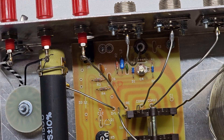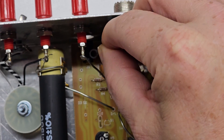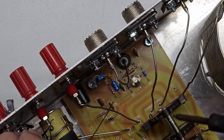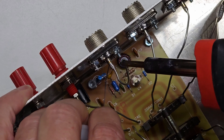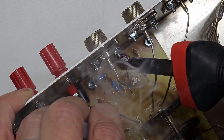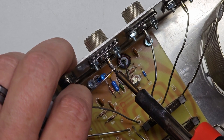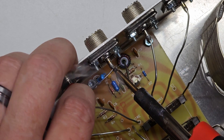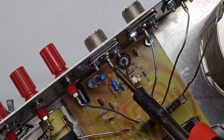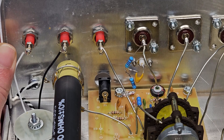I chose to solder the circuit together outside of the tuner. Just under the connectors is a bolt I could use for ground. I then solder the capacitor to the SMA connector and finish by soldering to the transceiver connector. Here you can see the completed RF sampler circuit.